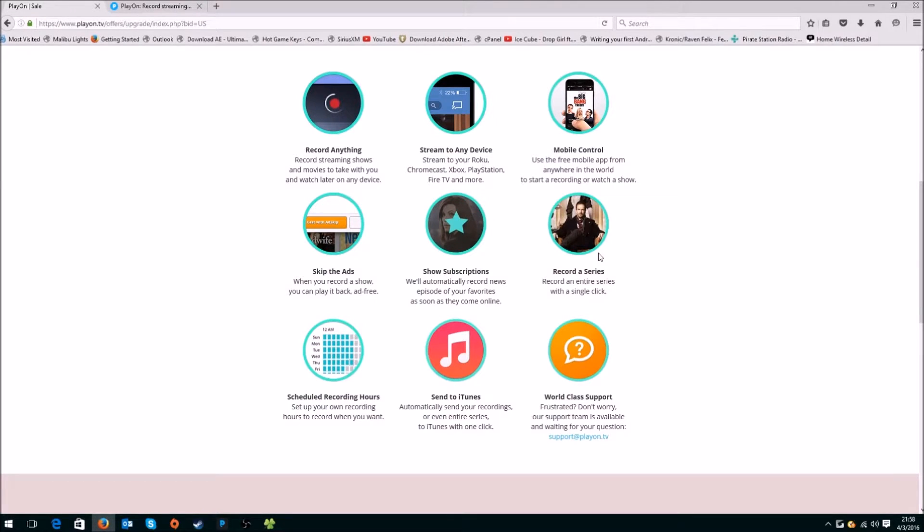You can also record a series. Whenever a series is getting updated, it'll notify PlayOn Later, and then you can set it to record new upcoming shows. One more thing is that you can actually schedule recording hours. So, let's say I want to record from 1 a.m. to 8 a.m. when I wake up, when I'm not using the computer — you can definitely tell PlayOn Later to record during those hours if the computer is on. That's really nice to have.